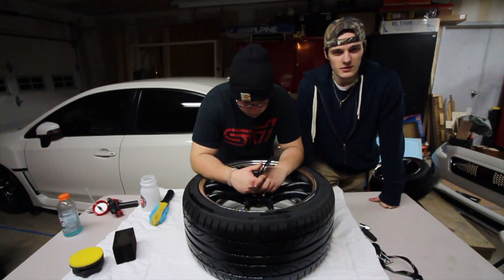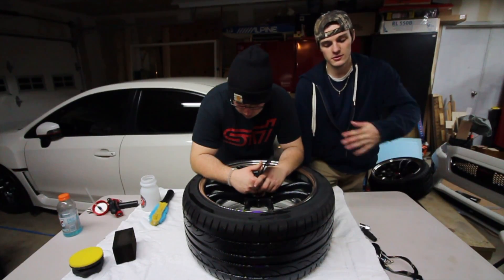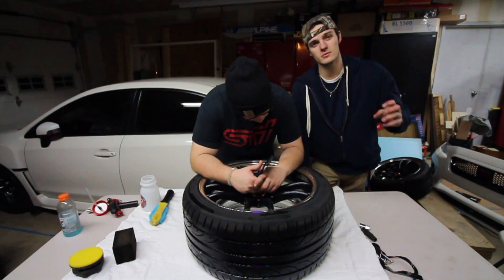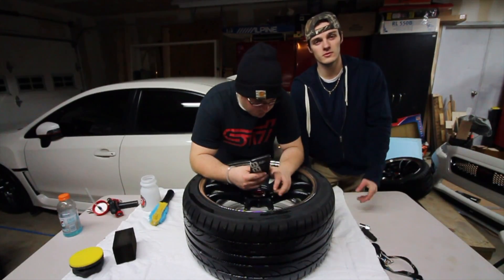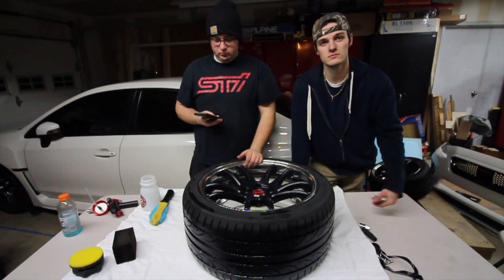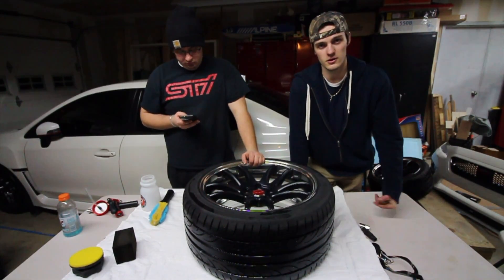Now that you've completed washing the excess dirt off and scrubbing all that grime and dust that's been sitting on there, you're going to dry off the wheels and then we'll get into the polishing and all the chemicals you'll be using to finalize the cleaning and detailing process. Make sure that you get the wheels completely dry — this is an important step before moving forward. We air dried ours, but you can also use a microfiber towel. It's up to you.